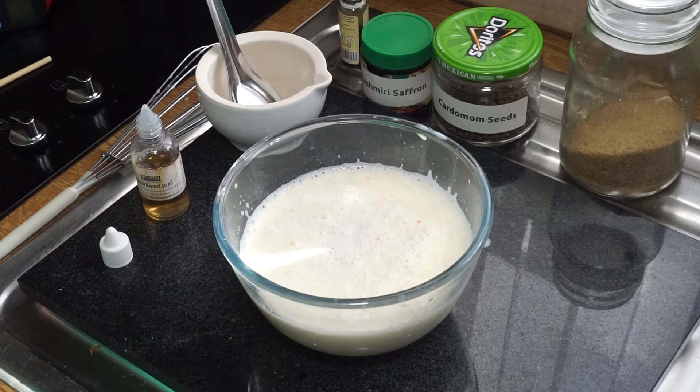If you don't like the bubbles on top, you can spray it with a little bit of vodka, which will take the bubbles away — but they don't really bother me at all.